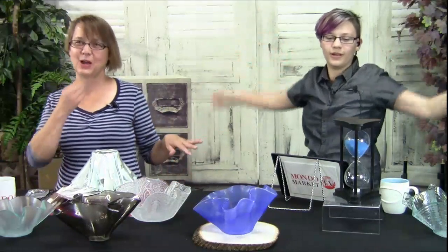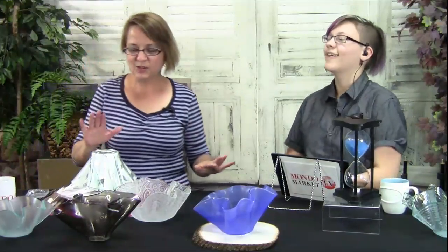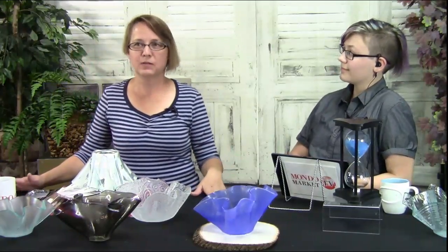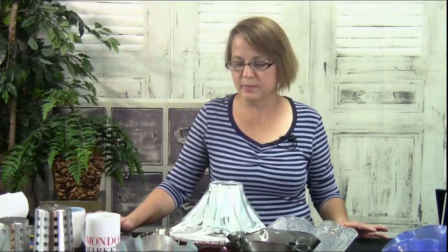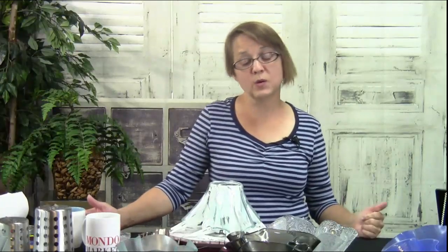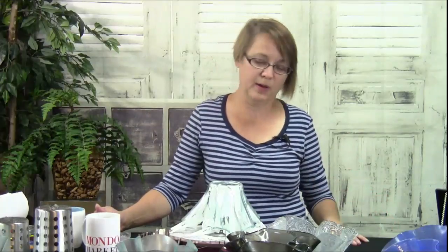This is to keep me from talking all day — we'll see if it works. So, we are talking about slumping webs today. Truthfully, it should be called a draping web because we're using it to drape things, but a draping web sounds like something you find when you dust instead of something you find in your studio. So I call it a slumping web.